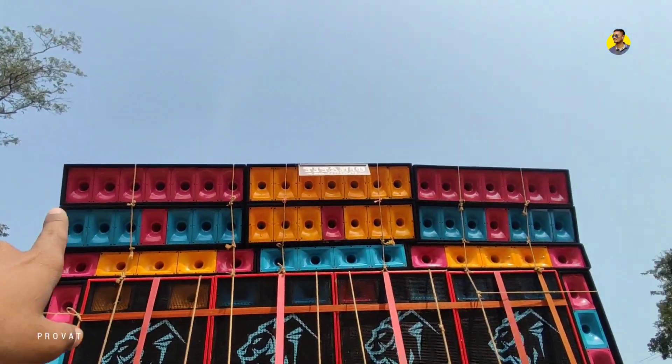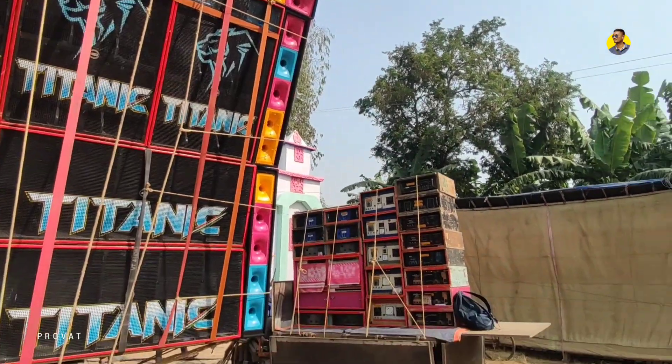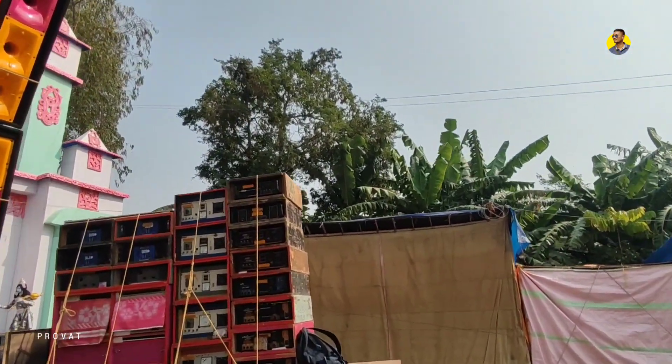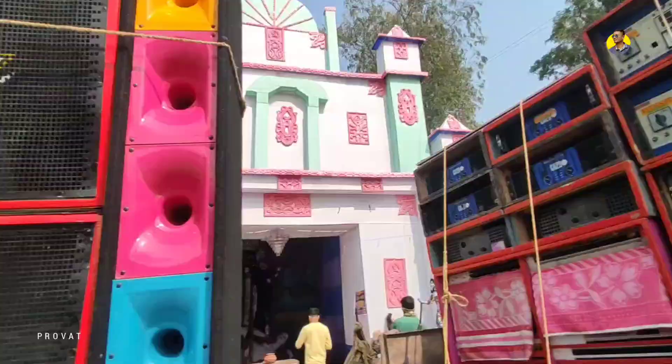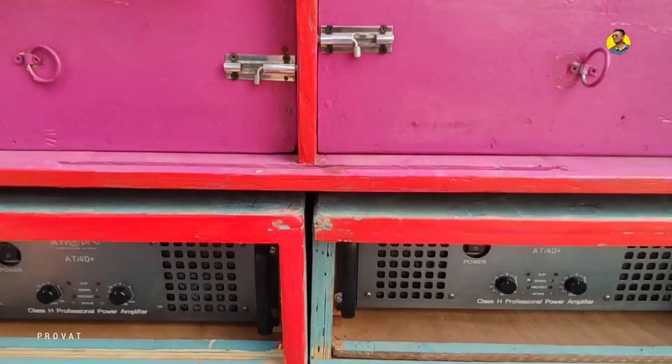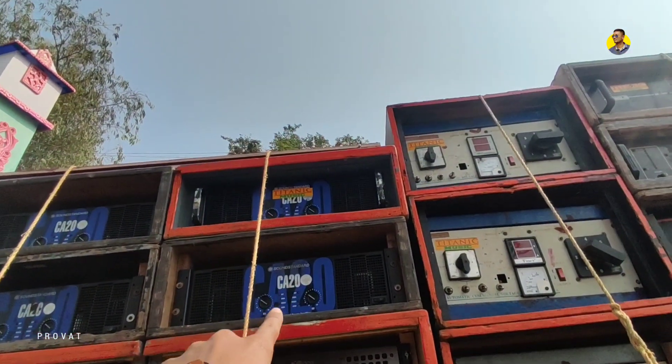This is the sound. This is the awesome tweet. This is the Titanic music logo. ATI 40 plus — 1, 2, 3, 4. This is the sound stand.